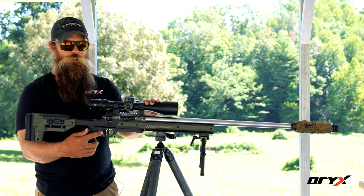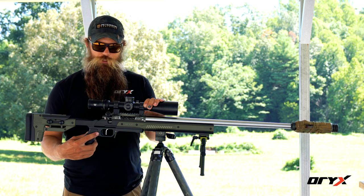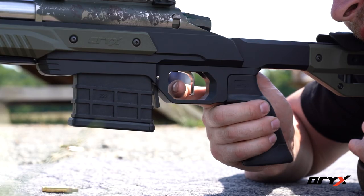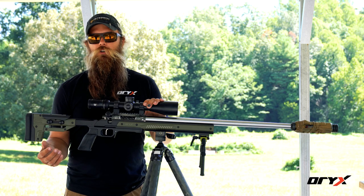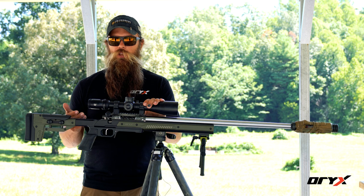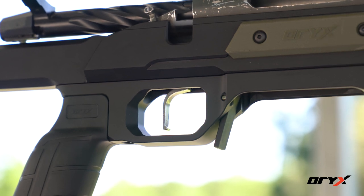Moving on from the action, we've got our trigger. If you have a factory rifle trigger, sometimes they're adjustable and sometimes they're not. If you want to change the trigger, there are different options available. This particular example is a Trigger Tech Diamond and it is adjustable. Trigger choice is based on personal preference and use — if you're hiking with the rifle as a hunting rifle, you may choose a heavier trigger weight, but if it's solely a target rifle used prone or from a bench, you can use a much lighter trigger pull.